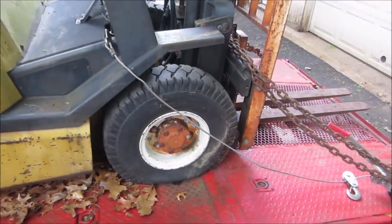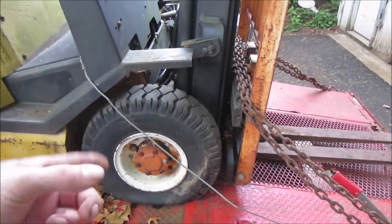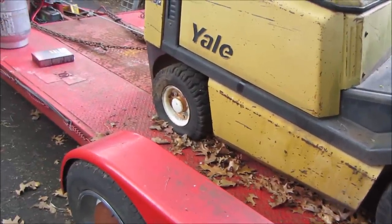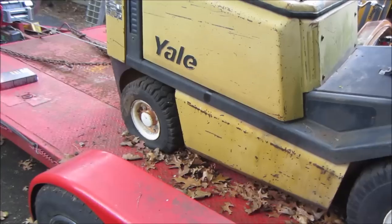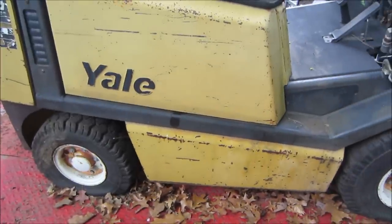They have tubes. I priced tires - it's $230 for the pair up front with the liners and new tubes. In the back I think it's $110 for a pair of tires, tubes and liners. So it's not terrible.